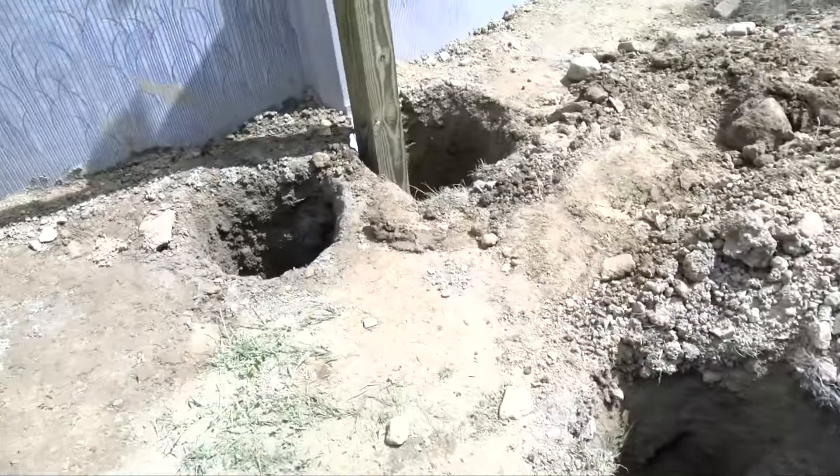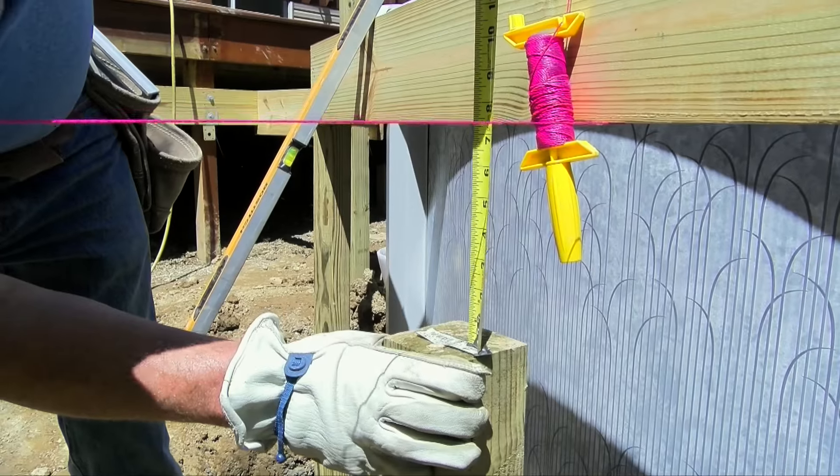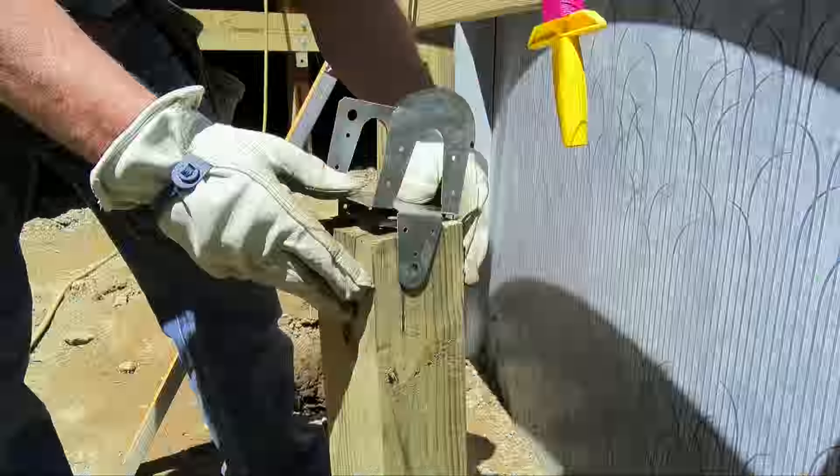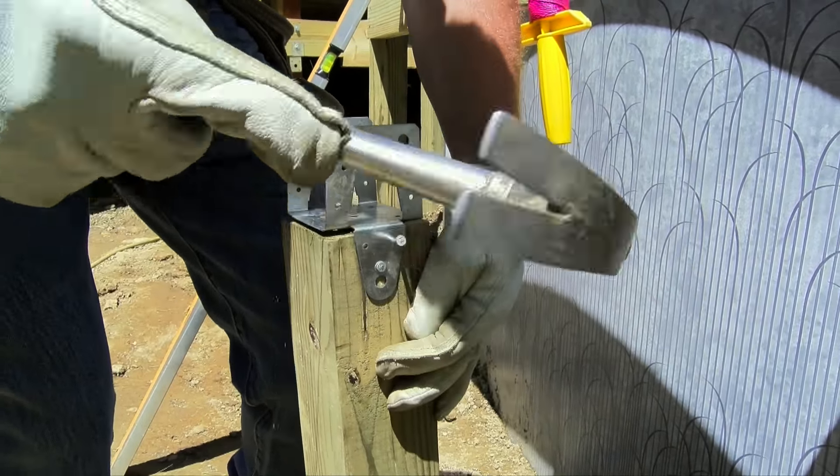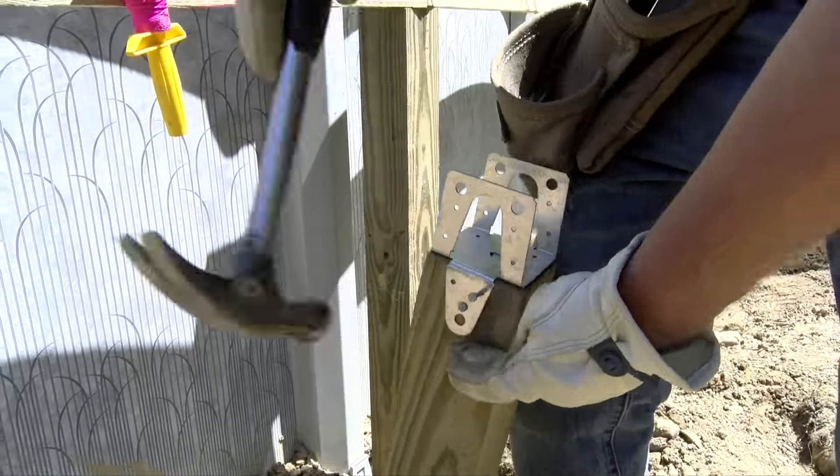The last four holes are reserved for the girder, otherwise known as the beam — or some old carpenters might call it a hog's back. These are post-to-beam brackets; they are three and a half inches on one end for the post and three inches on the other for the beam.